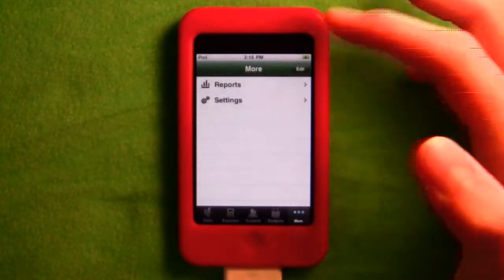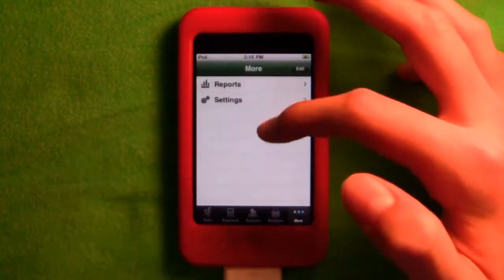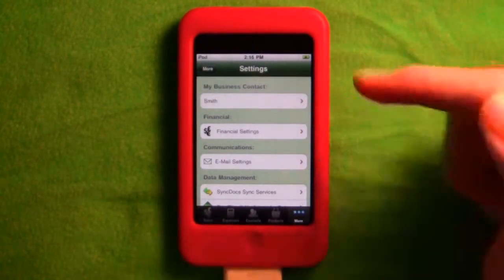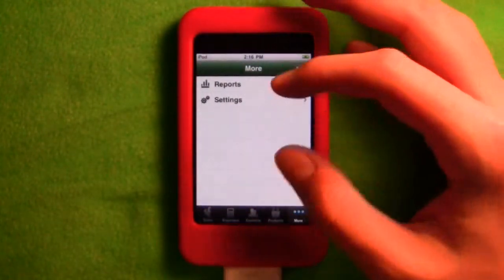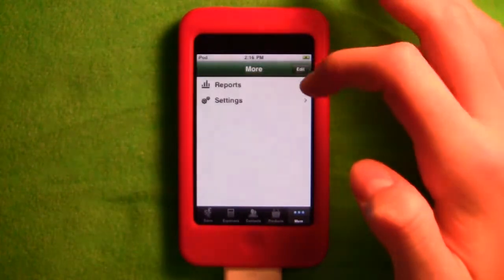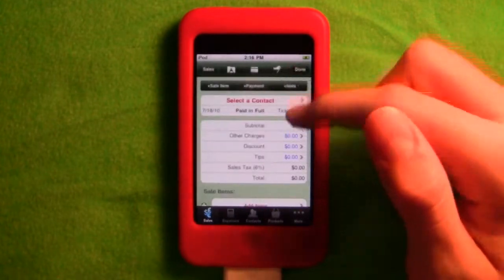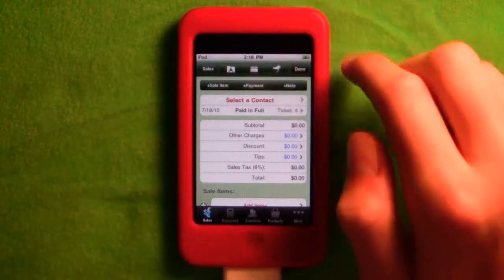Under reports, you can see all reports for today, inventory, and settings. In settings, you can see financial settings, who the phone belongs to, and email settings — it'll email the bill to the customer, which is really nice. You can edit it to whatever you want.